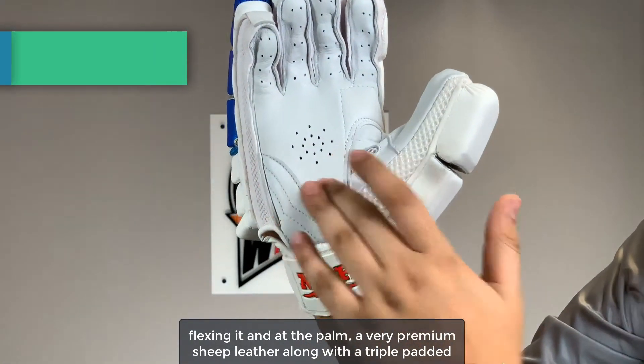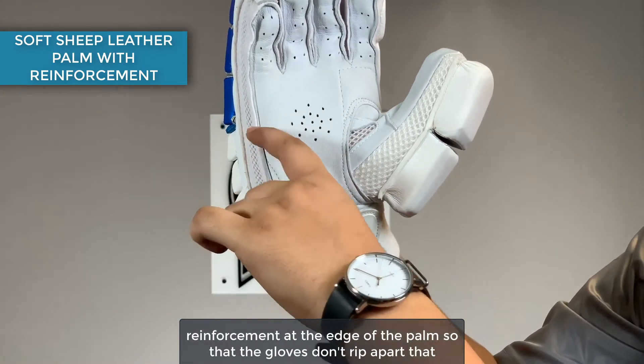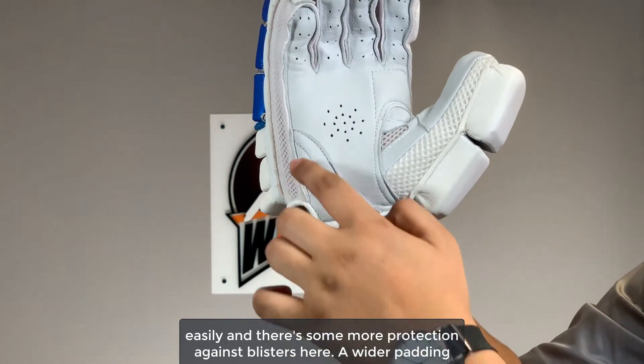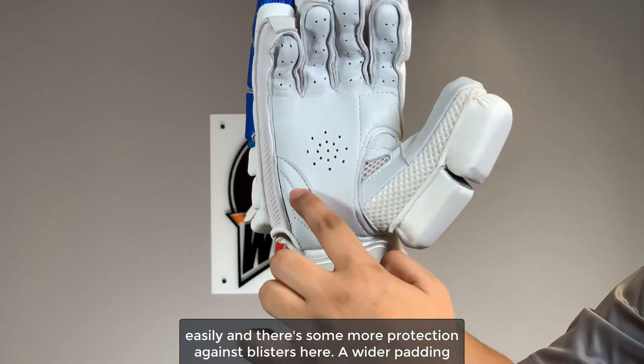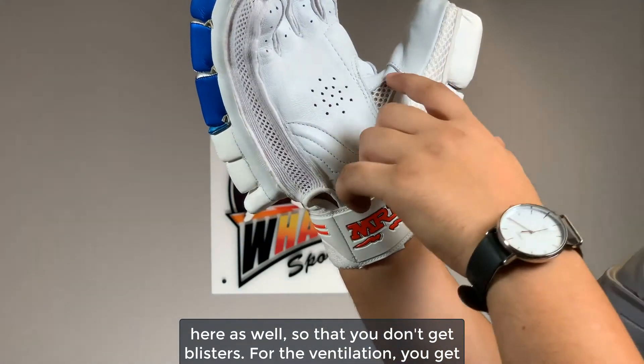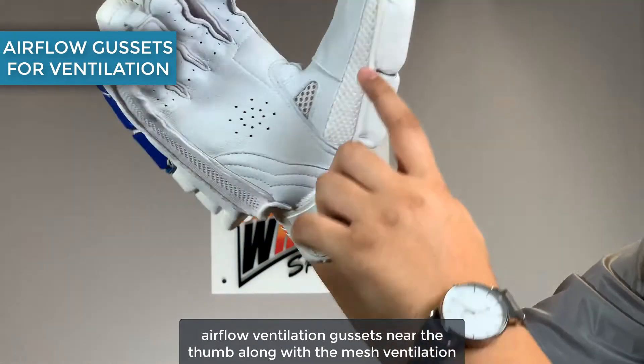At the palm, a very premium sheep leather along with a triple padded reinforcement at the edge of the palm so that the gloves don't slip apart that easily, and there's some more protection against blisters here. A wider padding here as well so that you don't get blisters.